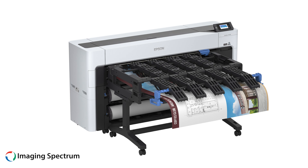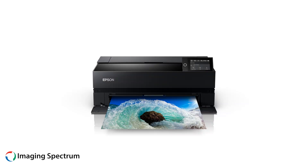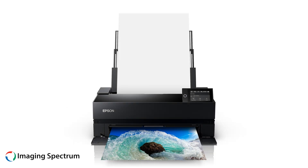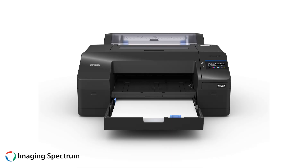Now we will take a look at the Epson SureColor P-Series lineup. These printers offer a great entry-level option for desktop use, featuring a simple setup and ease of use. You'll enjoy increased D-Max in a compact size.